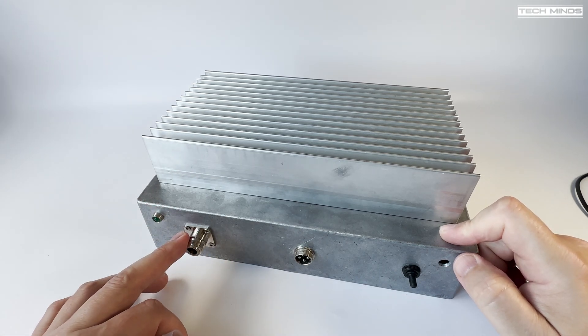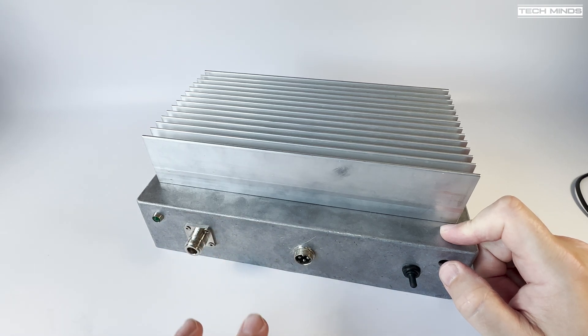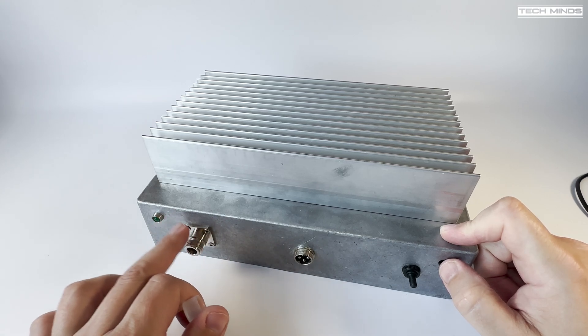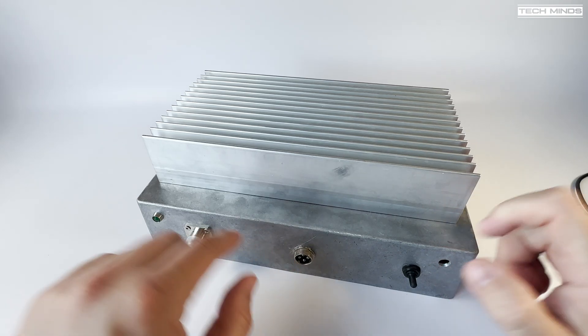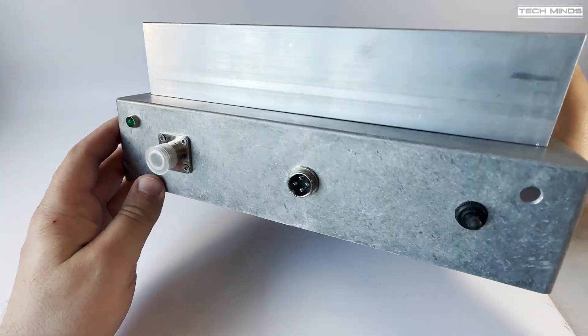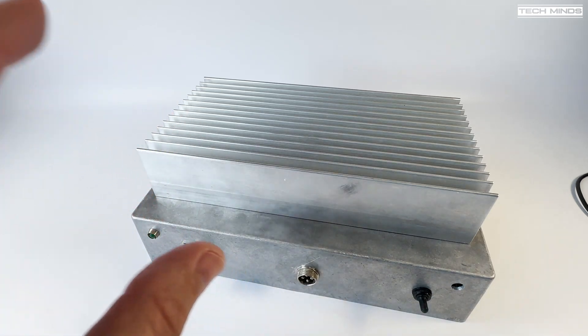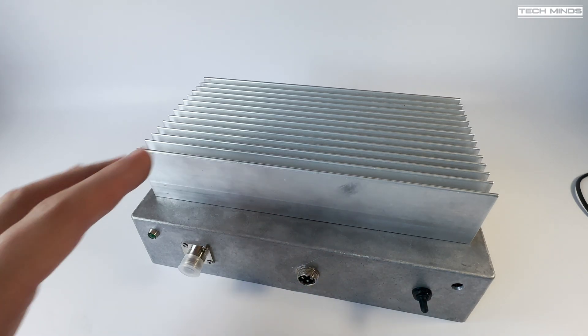Input is via an N-type female, the same as the output — I'm going to label these. This socket here, which looks a bit like a CB microphone socket, carries the temperature sensor data. Inside, I've got a temperature sensor bolted through into the heatsink. This will provide the 5 volt supply voltage in for the temperature sensor and then the one-wire data line will go back out to my main QO-100 transceiver.